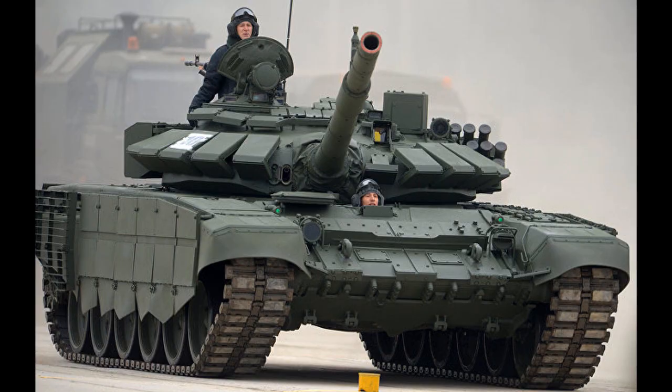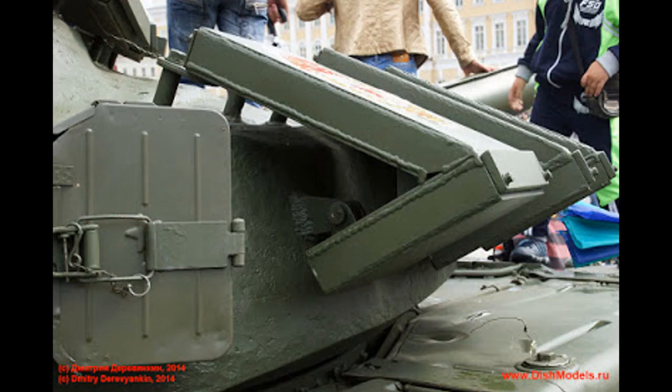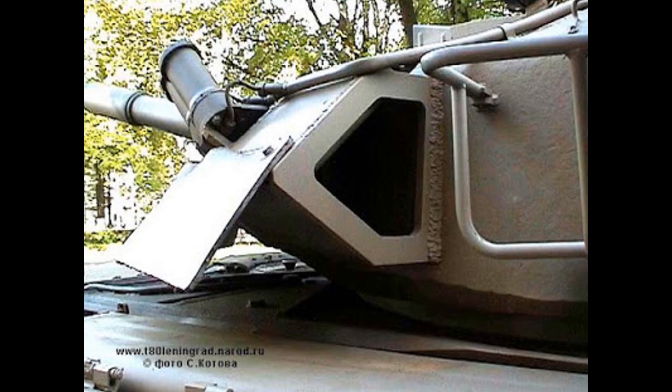Meanwhile, on T72 and T90 tanks, the ERA panels are not visible and you can easily spot rivets all over the upper front plate. On the turret, the plates are angled at 68 degrees, and because of that they don't require a steel plate behind them, which is placed on T80U to compensate for the angle.